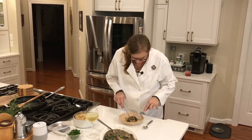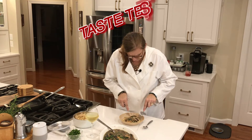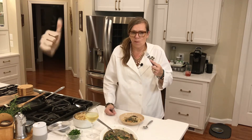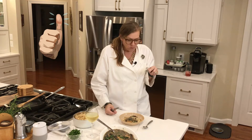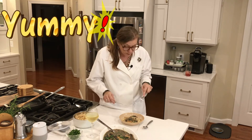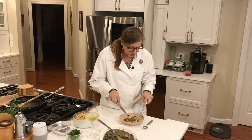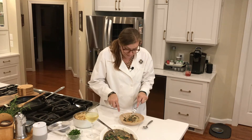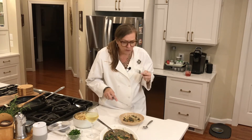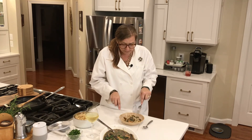Okay, taste test! The chicken is nice and tender. Making a little bit of noodles on the side — this is yummy, really good. I like the noodles with it. You can use egg noodles, spaghetti, or anything really. You can really taste the flavor of the mushrooms. I also like having as much parsley as I put in there — this is delicious.